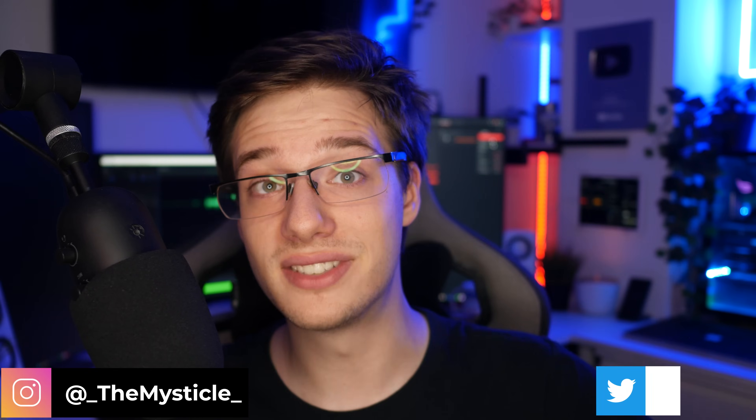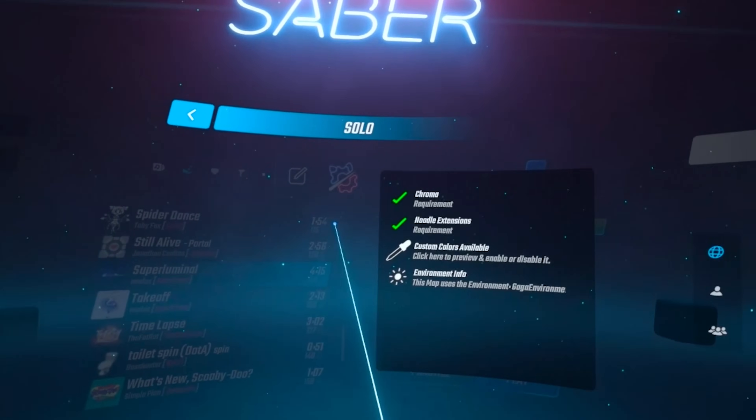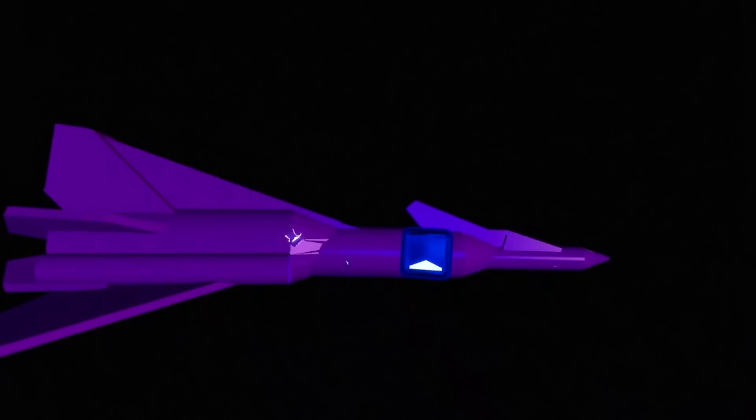Hey guys, how are you all doing? I hope you're all doing absolutely amazing today. I'm Mystical, and today I'll be bringing you a video on how to mod the latest Beat Saber version on your Quest devices. It's been a while since we've made a video like this, and I've had to call the previous videos outdated because they were causing people issues. As well as Quest, I will also be showing you guys how to mod PC VR Beat Saber. I think it'll come in handy to have a video all in one. The process now is a whole ton easier than it used to be, and I cannot wait to show this to you.